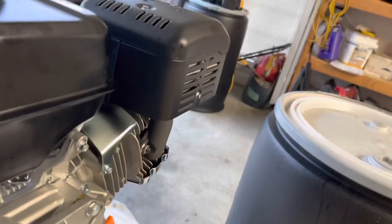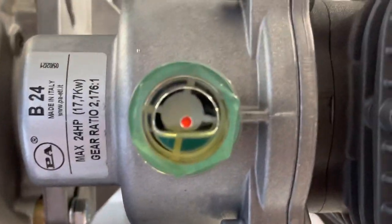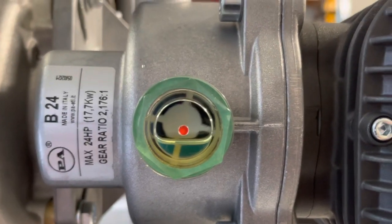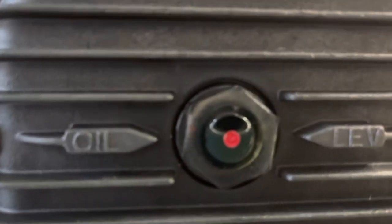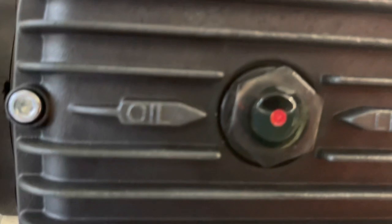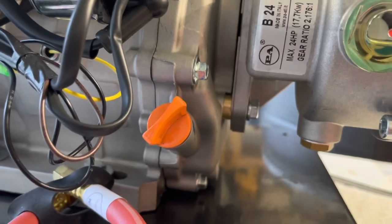Here's your oil level — right there is your gear oil, which is 80/90 weight. And right here is your pump oil, which is 30-weight non-detergent. I believe the pressure washer takes SAE 10W-30 and takes 1.1 quarts.